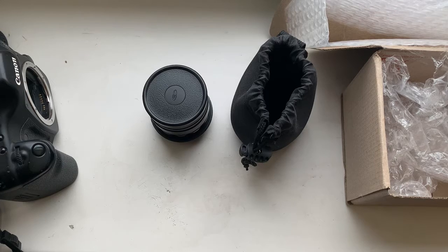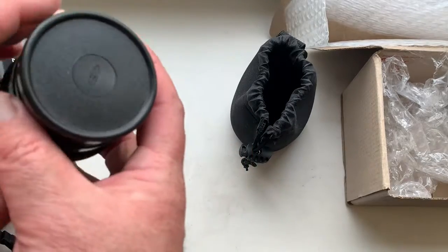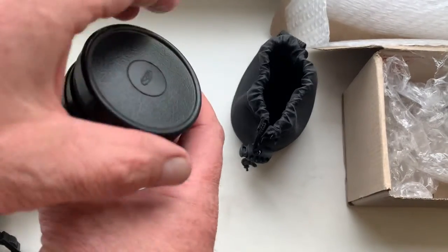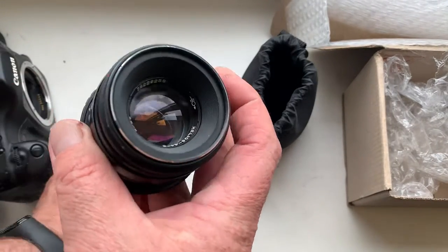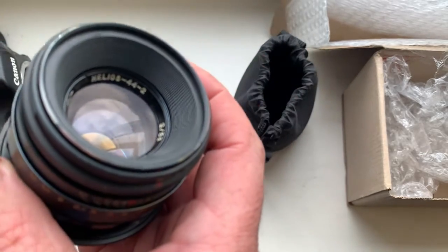Hello, Randy. This video is about your lens. Look, this is your lens — front cap Helios 44-2.